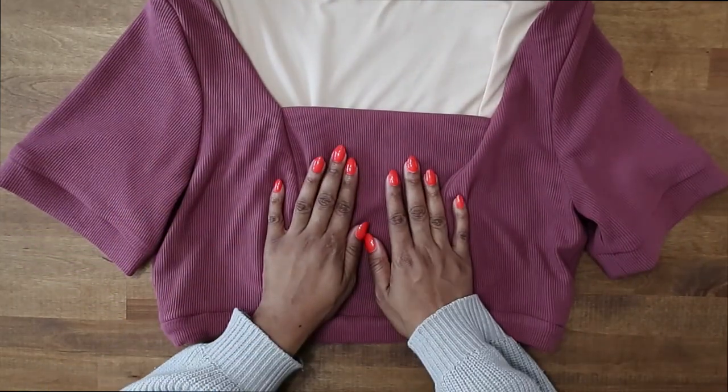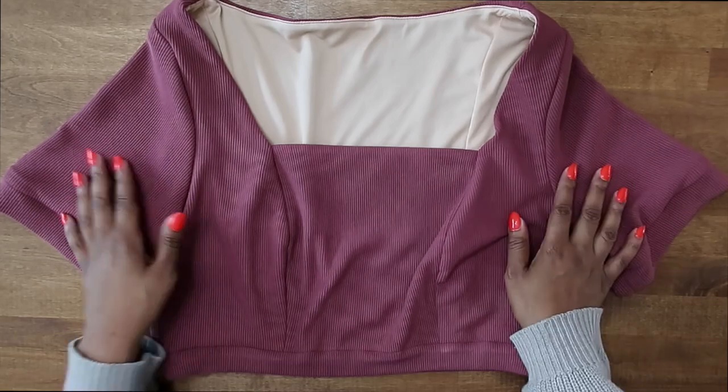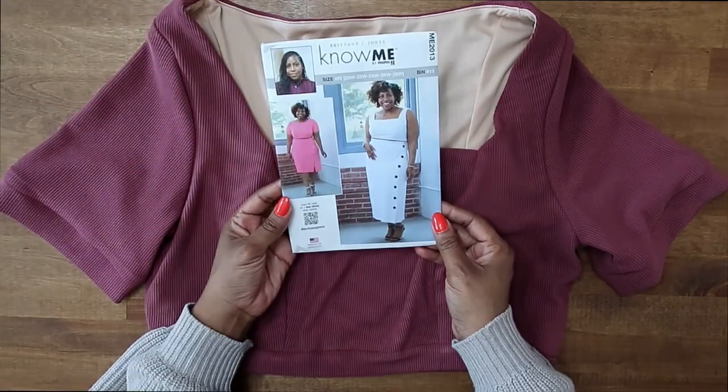We made view A top with view B sleeves from my pattern, Know Me ME 2013. That is all for the video — I hope you all enjoyed it. If you have any questions, please leave them below. Be sure to like, comment, subscribe, and turn on your notifications so you don't miss when the next sew-along goes live. Until then, blessings everyone, bye!